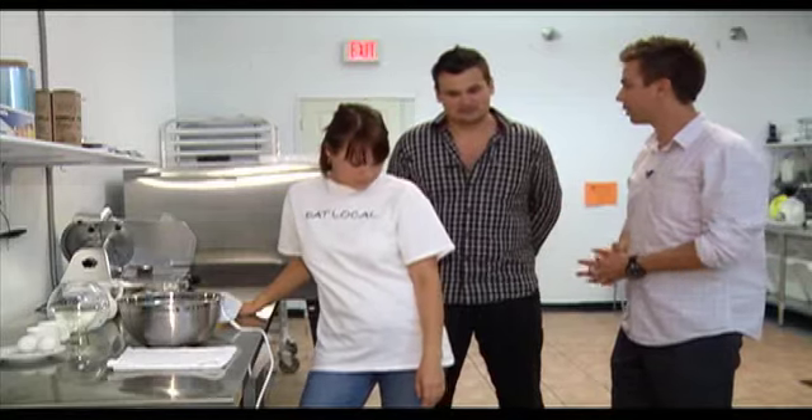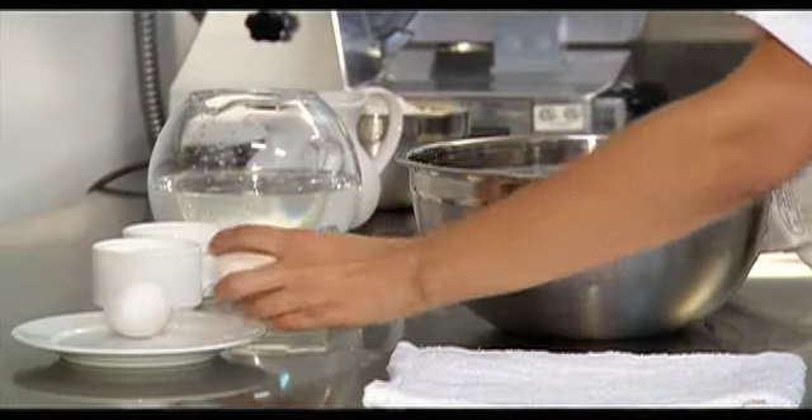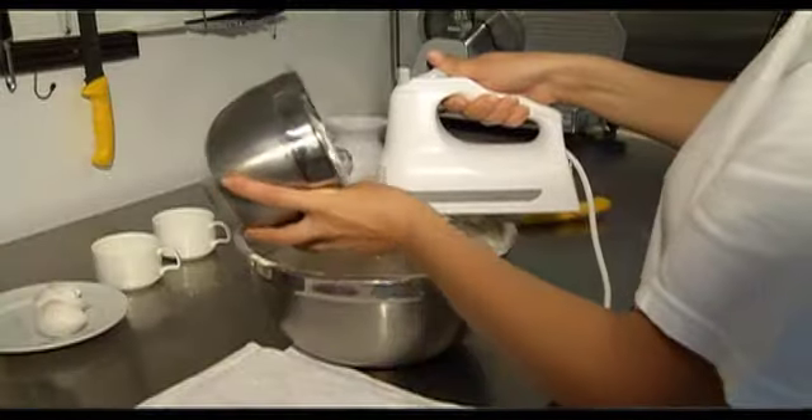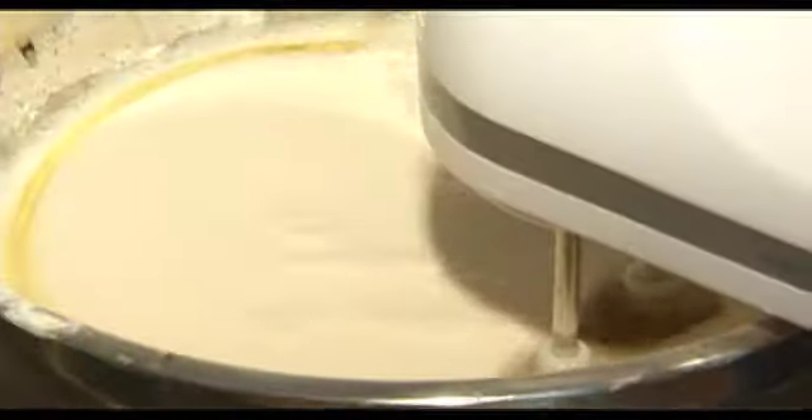What exactly do we need and what's the process? First, we need a cook — that's my cook, Dianna. Eggs, sugar, a little bit of salt, water, milk, white flour, and some oil.